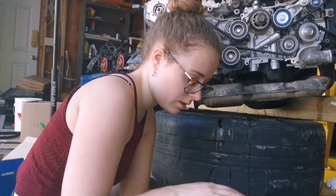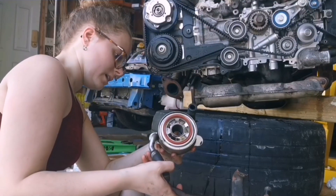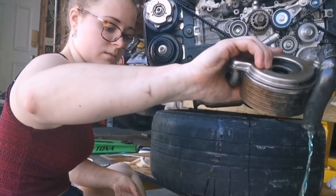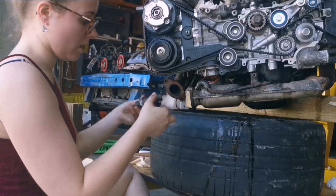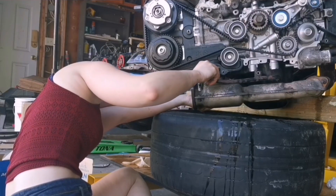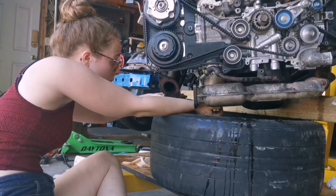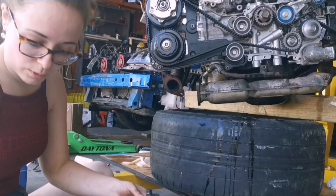That orange seal sits flat in the top of the oil cooler — there's actually a lot of coolant in there. The bigger bolt goes back in — that's the 24 millimeter — and that last bolt on the bottom gets torqued to 40 foot-pounds.